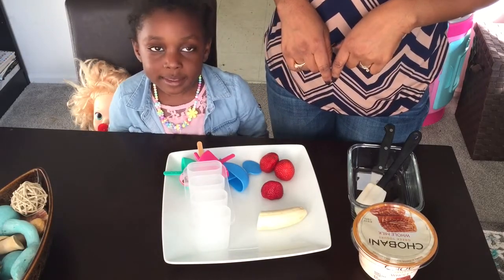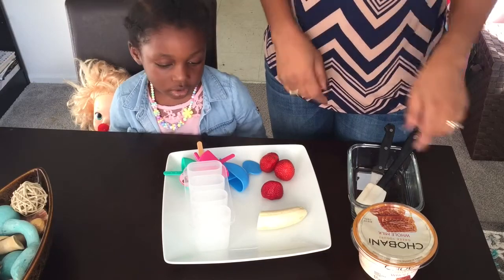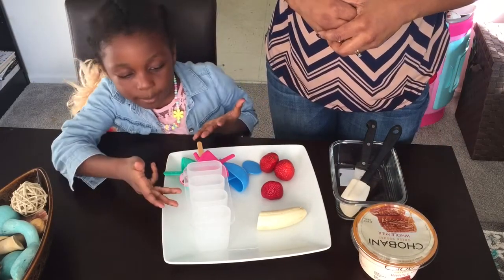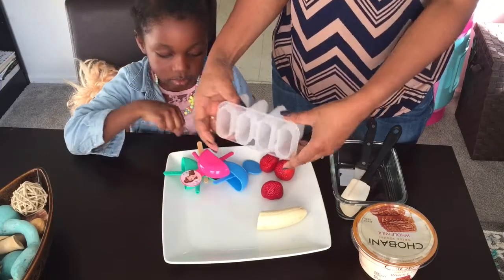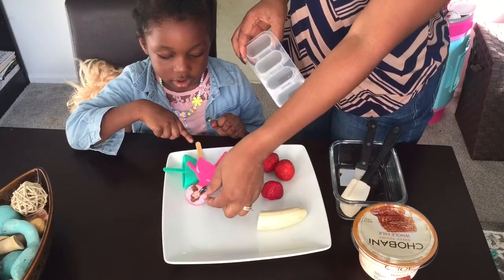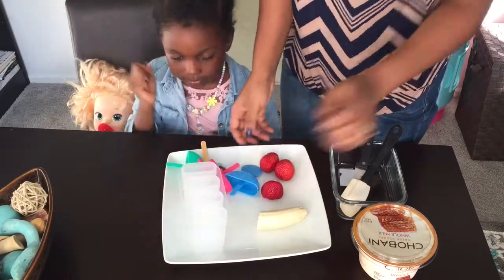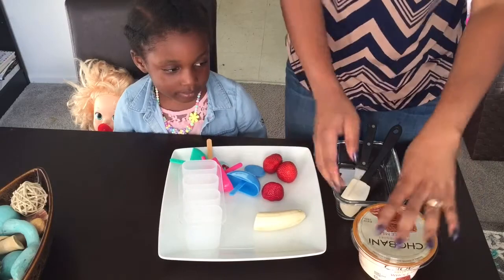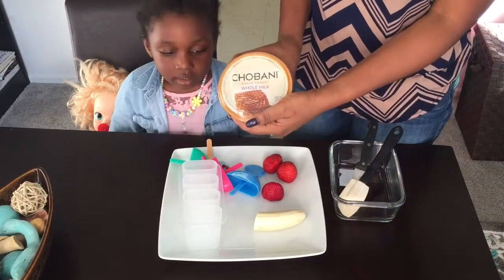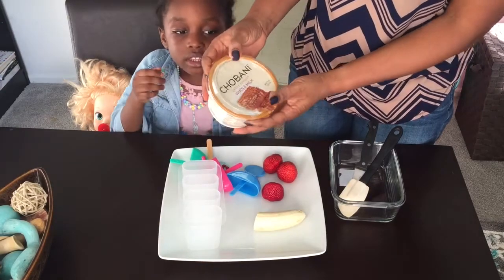We're making strawberry banana yogurt popsicles today. Mommy is using my popsicle stuff — we lost one of the popsicle molds so we're using this popsicle stick. This is pretty easy and simple, you can make it yourself.